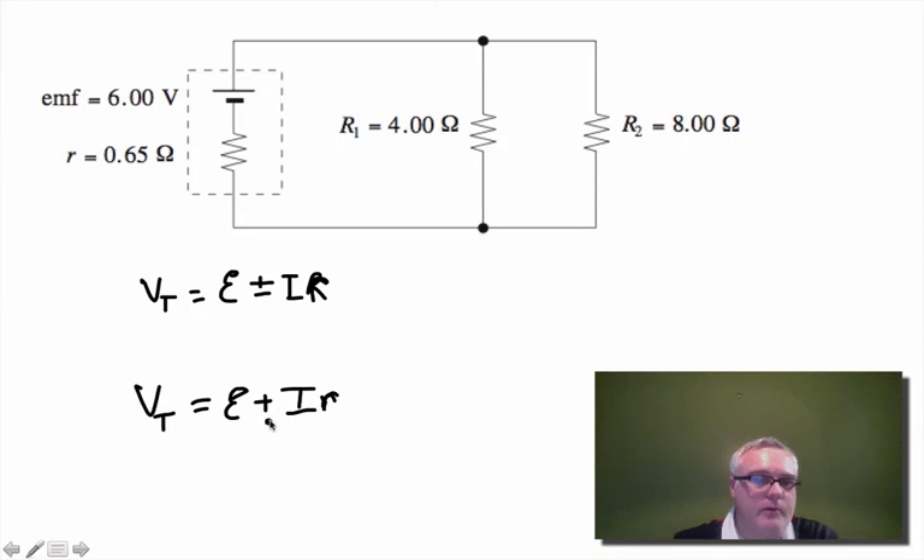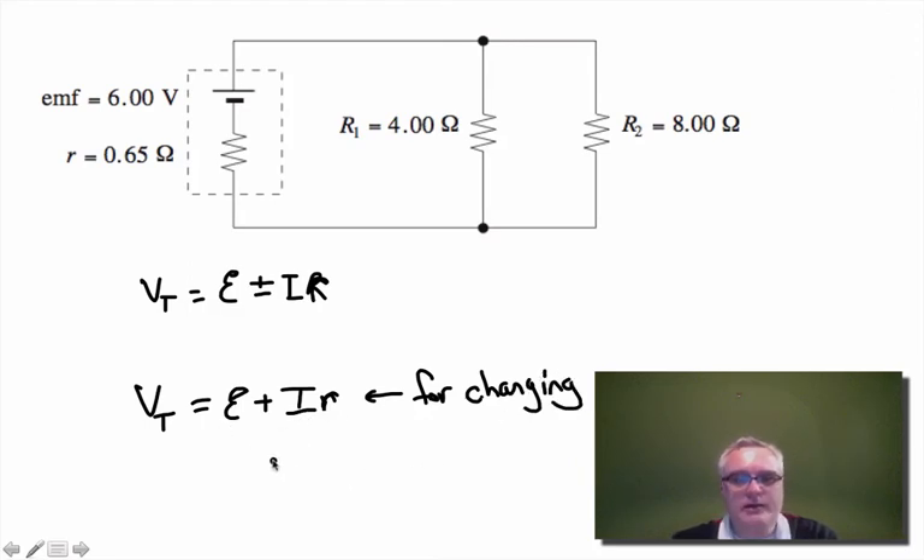Using the positive form, we can find how much current we need to supply or what terminal voltage we'd measure when charging. Basically, we have to supply a larger voltage — for example, if your 12-volt car battery dies, you'd need to supply about 15 volts to charge it, pushing more current through the battery to overcome the internal resistance. Normally when plugging a battery into a circuit we use the minus form, but when charging we use the positive form.